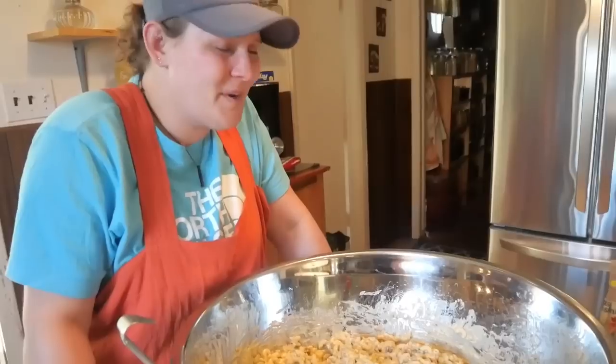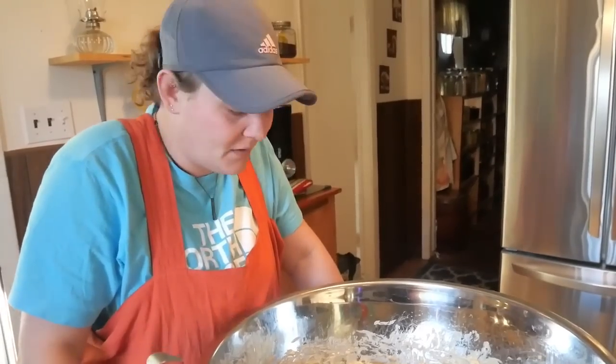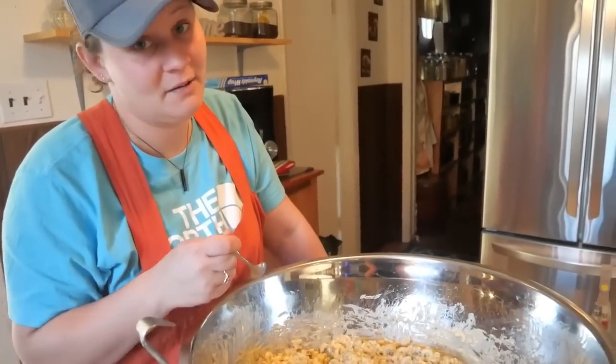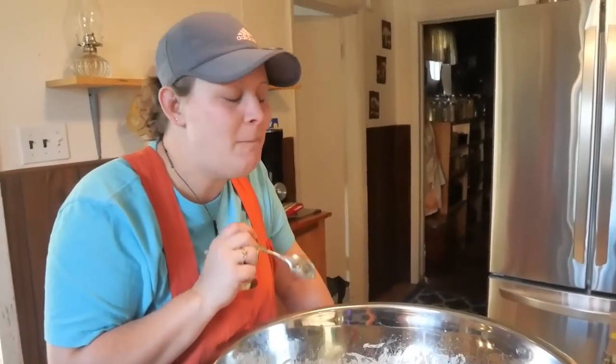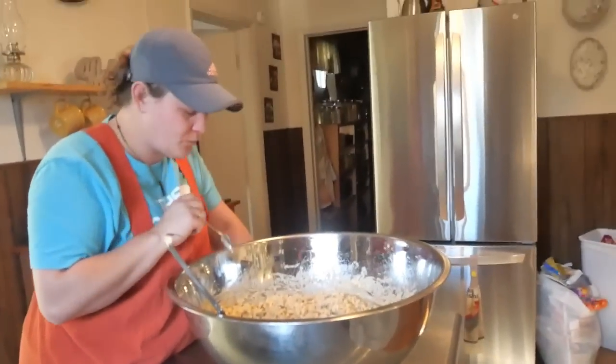Taste test — it's delicious! Backwoods farm cooking is the best. I could eat the whole pan. This is delicious — double dipping because it's just me and my family eating it.